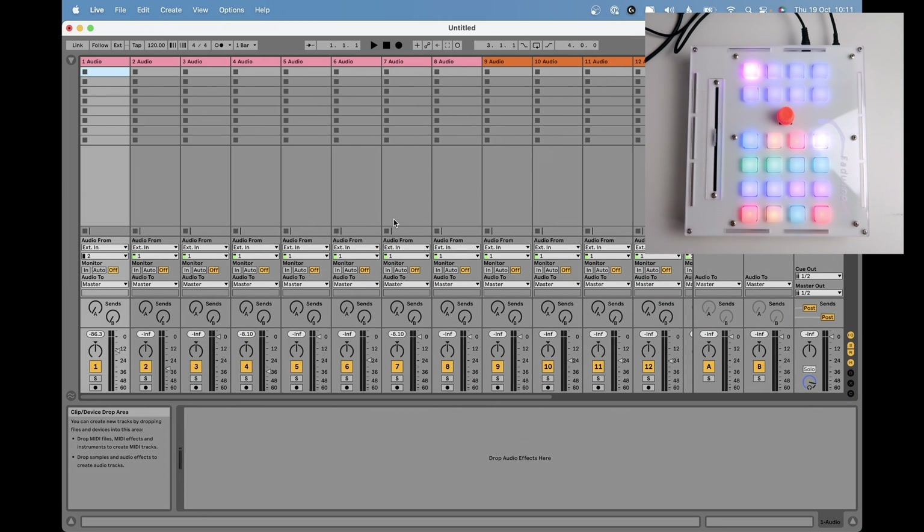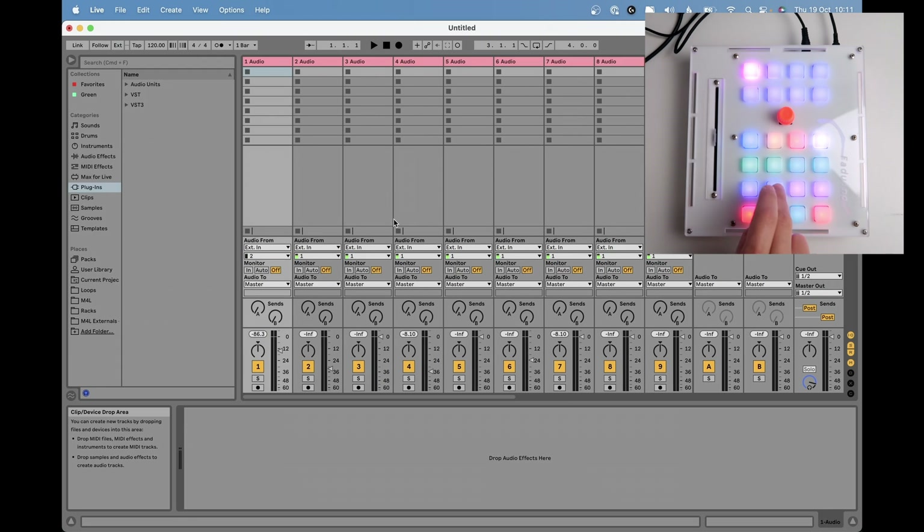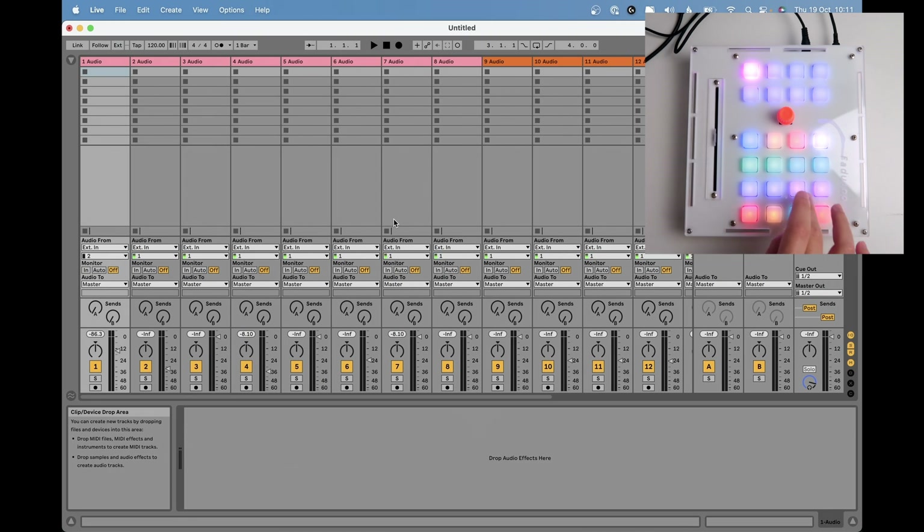We have four buttons here that do general things in the DAW — depending on the DAW they will do different things, so it's nice to change this in the code. That's the magic of it being open source. The next four buttons: one turns the loop on and off, here is play, here is stop, here is record. You can see that record and play are on, and I can stop and everything comes back to the beginning.